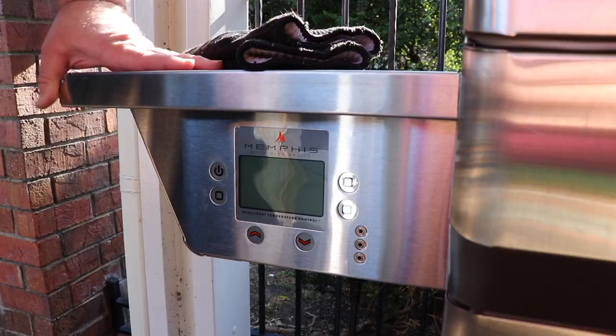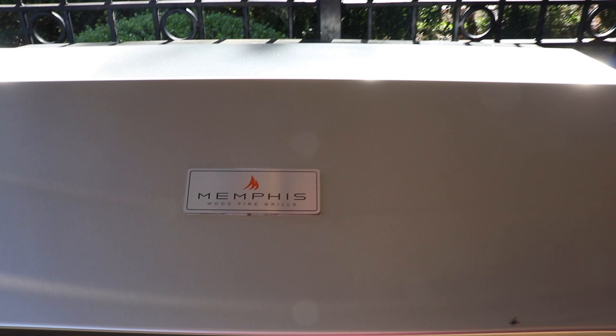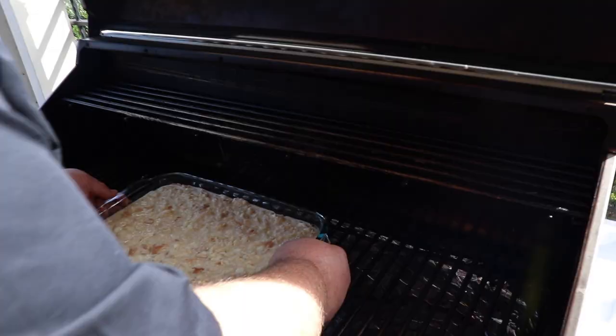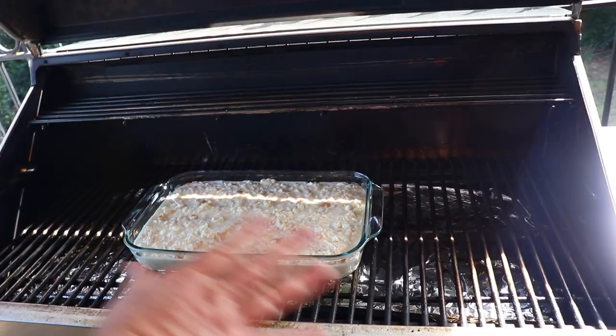Now we need to get our smoker fired up. I'm cooking on my Memphis wood fire grill today. I have some apple pellets in it to give us a little bit of mild flavor, but we're cooking at 350 degrees so it's not going to be heavily smoked. As soon as the smoker gets up to temperature, we're ready to cook. Our Memphis grill has come up to 350 degrees and I'm going to set the bread pudding right in the center of the grill, close the lid, and let this grill do its magic. We're going to need about an hour, but we'll check on it and see how it's browning across the top. When it's done, it'll be browned all over the top, around the edges, and it'll come together.